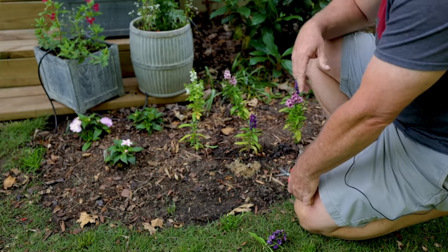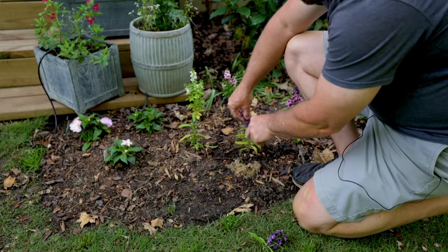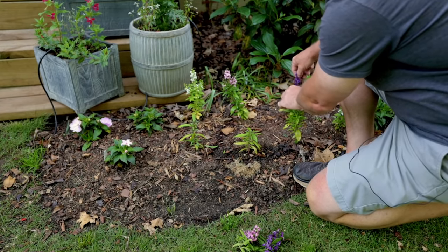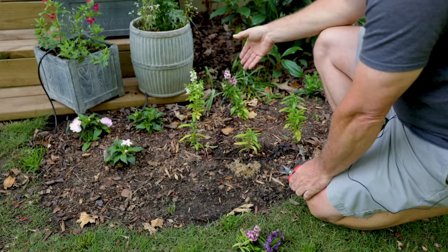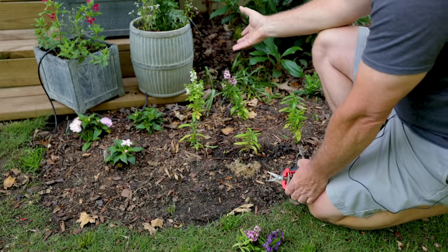I know this is hard and a lot of people don't want to do this, but you're trying to get as many flowers out of these as you can for the summer. If you'll go through after you plant — I don't do this the day I plant. I typically leave them for a week or two, let them start to get rooted in a little bit, maybe just a few days.